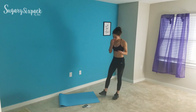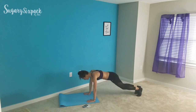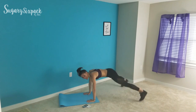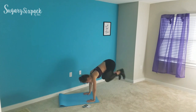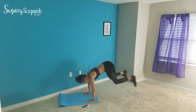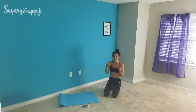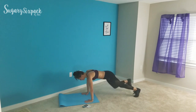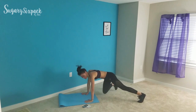After that we're going to do plank jack tucks — these are going to be fun. We're going to do plank jacks until I say tuck. So: plank jack, plank jack, tuck — and you pop in. Then go right back to plank jacks. If you can't tuck well, a modifier is to hop in and hop back out instead.